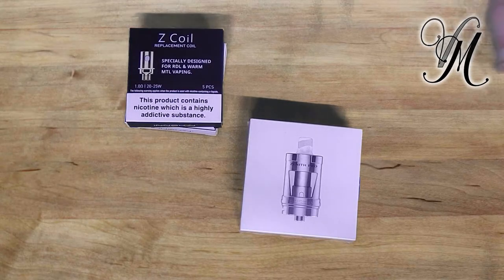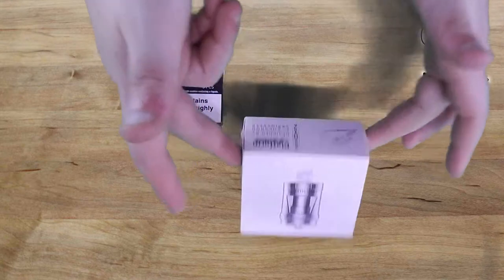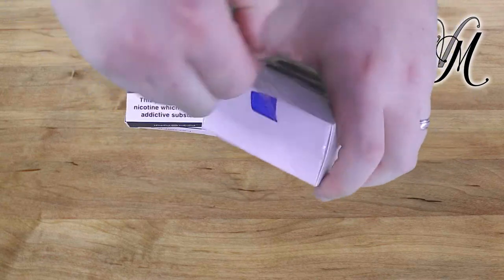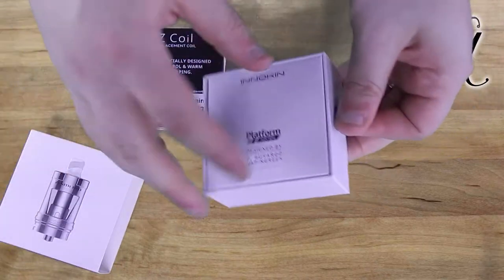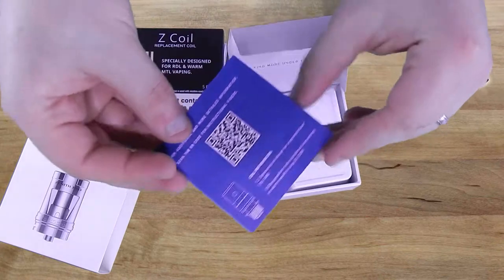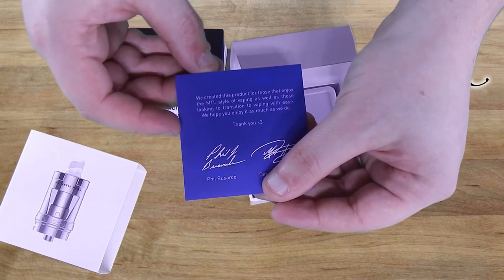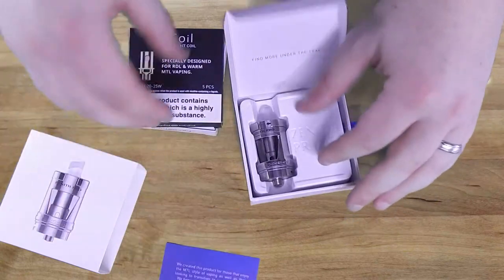Hi guys, it's Horley from Vapeville. Sorry if you can hear a bit of humming in the background — I've got a 3D printer going. We've got the Zenith Tank, sorry, by Innokin. A quick unboxing. There's a nice little thank you card: 'We've created this product for those enjoying the MTL style of vaping.' Nice.